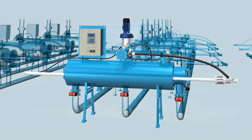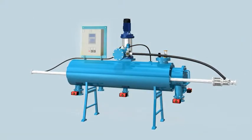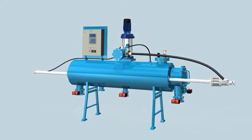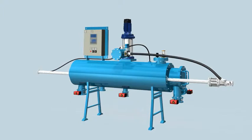This filter system consists of a filter unit, a control unit, a flushing booster pump, and isolating inlet, outlet, drain, flushing, and filter-to-waste control valves.